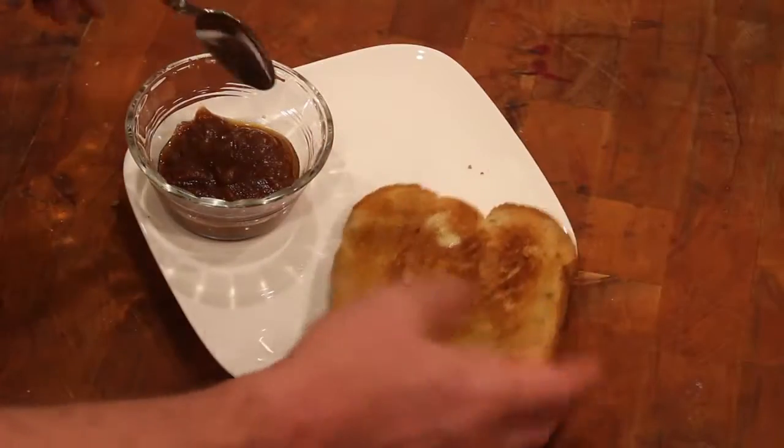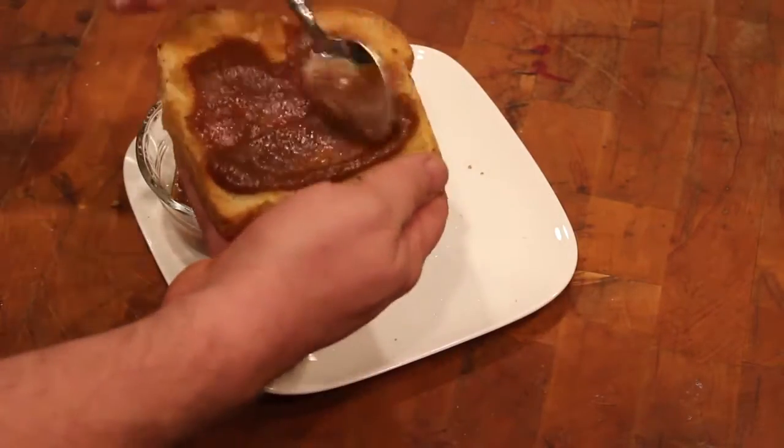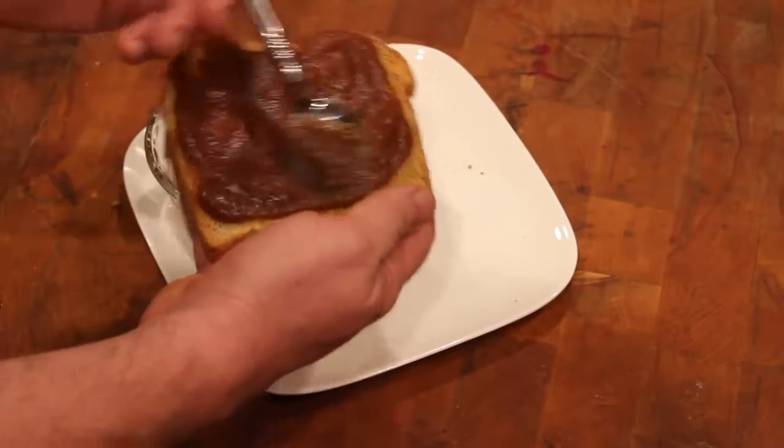Once you've got your apple butter cooked down, it's delicious on toast. There you have it — apple butter. It's the easiest thing to make. It looked like a lot of work, I grant you, but it really doesn't take a lot and it's not hard to do.